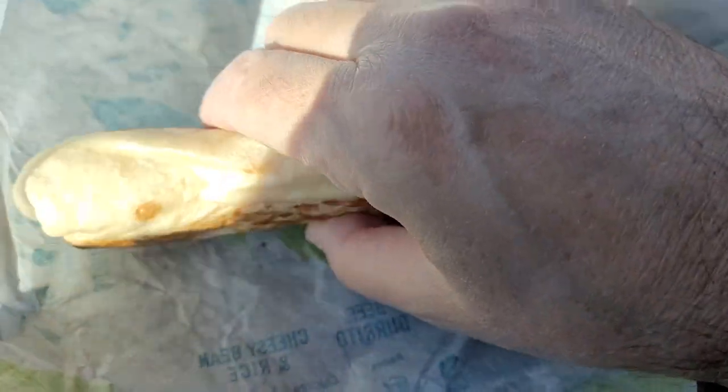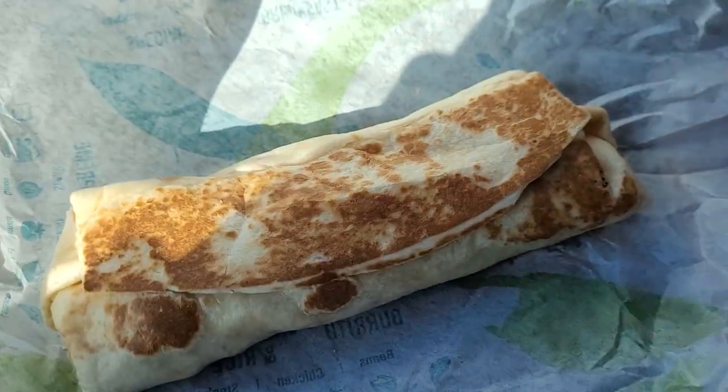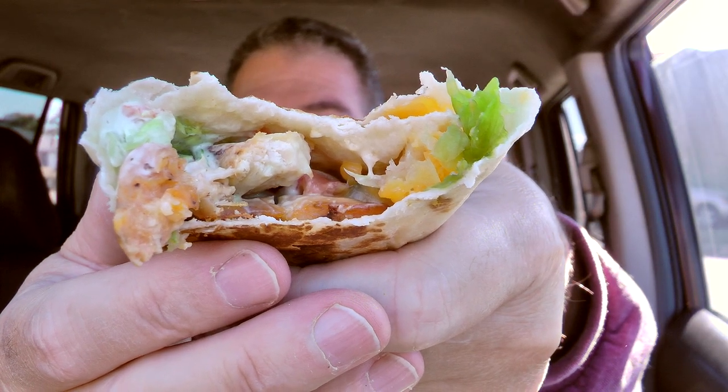It's all grilled and nicely flattened and sealed — pretty sweet. Nice presentation on it. There's a look inside; you can see some of the chicken in there and the lettuce and the cheese. Some avocado sauce also, and I can see the tomatoes.